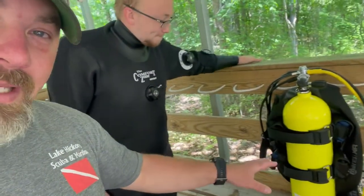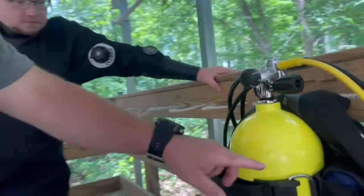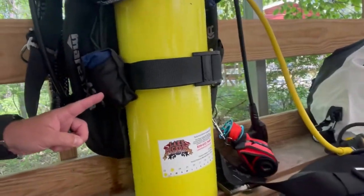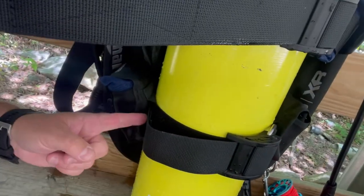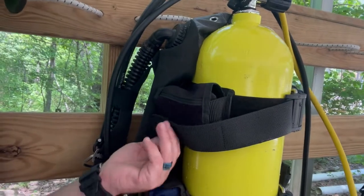Austin's backplate and wing — he has opted to go with several different trim pouches here on the back. When we installed these for him, he kind of wanted them to be symmetrical. So as you can see, he's got a Mares trim pouch here and also a Mares trim pouch here. And then up top, we went with the XS Scuba. One of the reasons we did that was we were kind of out of stock with the Mares patches at the time, but the other reason was so that he could Velcro the strap down directly to the pouch.